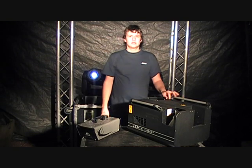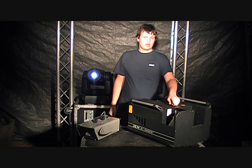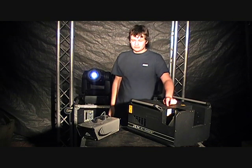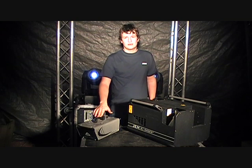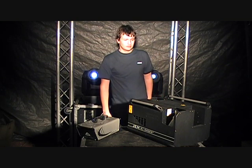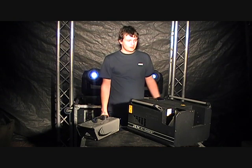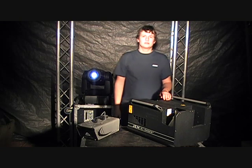The Gen K1 hazer retails at about £900 and the fluid costs £100 for 10 litres. The Source Aqua Haze costs £100 and you can pick up the fluid for £20 for 5 litres. Therefore, this is a more cost effective hazer, but the K1 is a much better quality hazer.